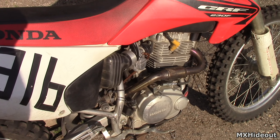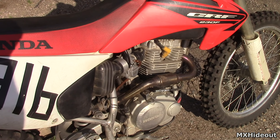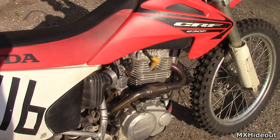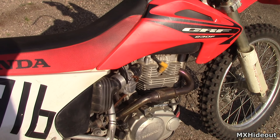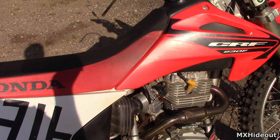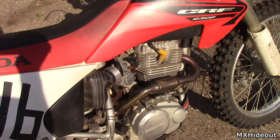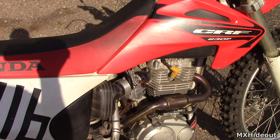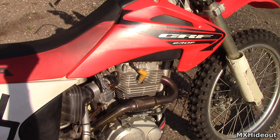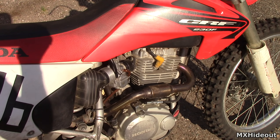On the flip side, even if the carb is clean, all the jets and passages are good, and you've cleaned it and it still won't start, there's a chance it may be poorly tuned. Now, if you just rode like yesterday and the temperature and everything are the same, then it's probably not that. But if you just bought the bike, or if you are riding at a different elevation or there's been a massive temperature change and it's not starting, then you may need to look at the jetting — whether to go richer or leaner.